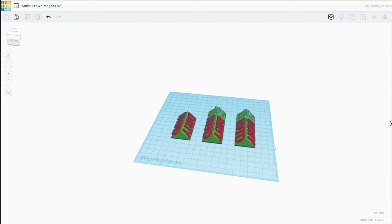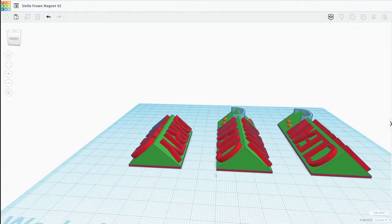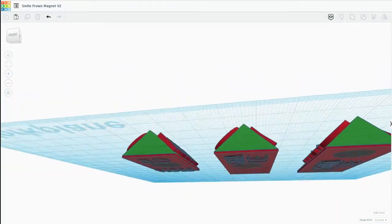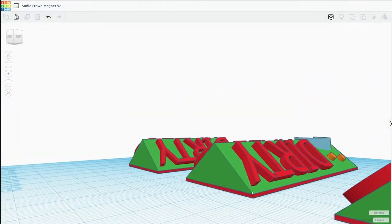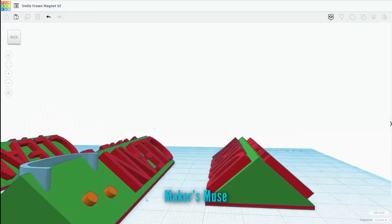Including a different font that prints more smoothly, I made the smiling mouth a bit thicker, and I added a rectangle along the bottom to reduce the elephant foot effect — a tip I got from a video by Angus on his Maker's Muse channel. This also makes the edge less sharp.